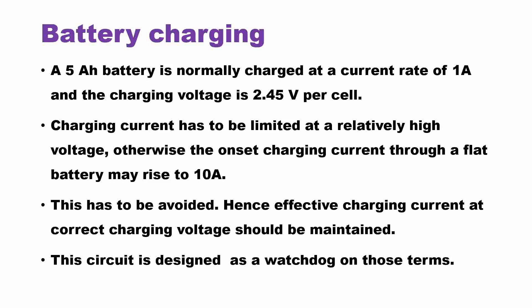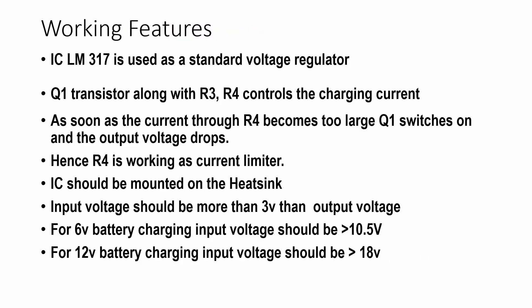This circuit is designed as a watchdog on those terms. We shall go through the salient features and working of the circuit. The IC LM317 is used here as a standard voltage regulator. The Q1 transistor along with R3 and R4 controls the charging current. As soon as the current through R4, the current limiting resistor, becomes too large, Q1 switches on and the output voltage drops. Hence, R4 is working as a current limiter.